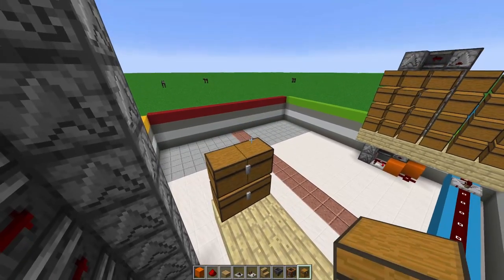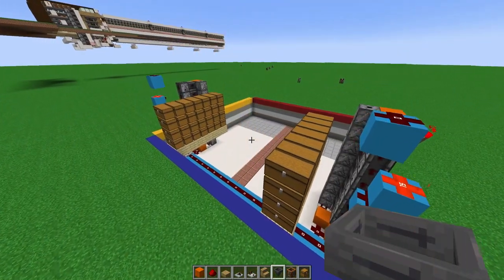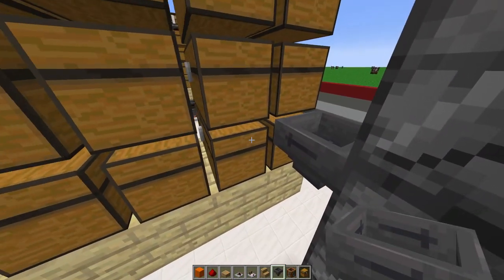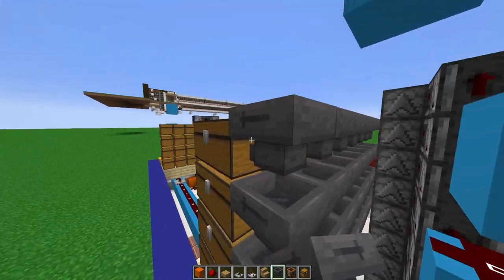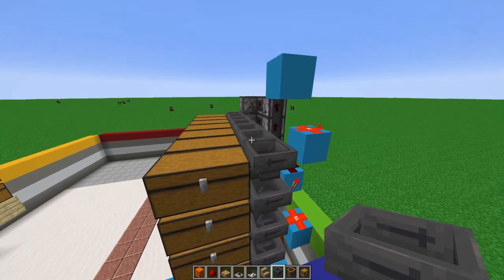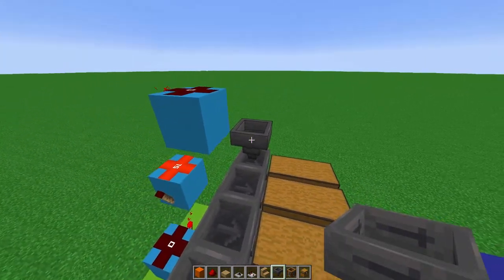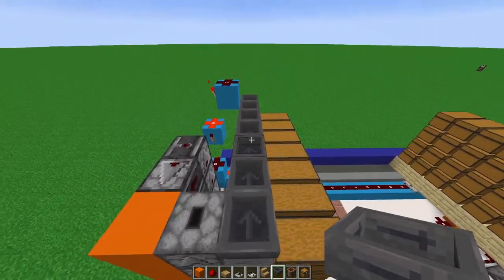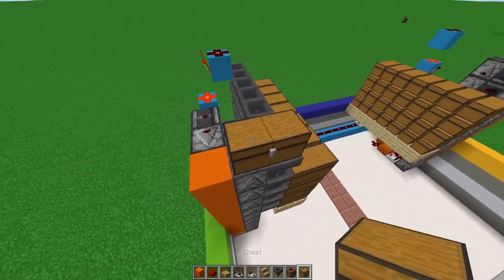Whatever you do on one side, simply replicate it on the other side. Once your chests are set up, place a hopper behind every single chest going forward. Then place a hopper facing down in a straight line towards that hopper. All the hoppers go in that direction, and add a large chest right above it.